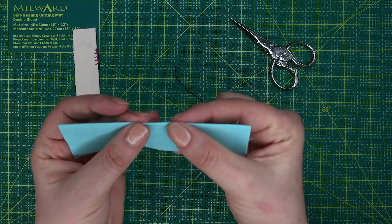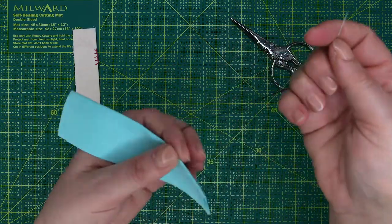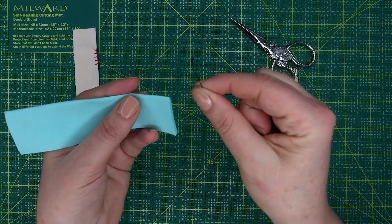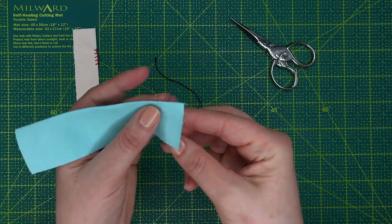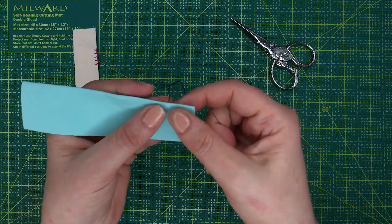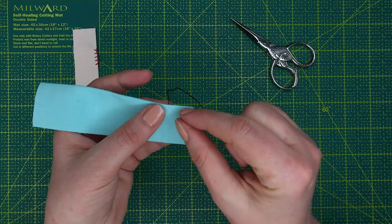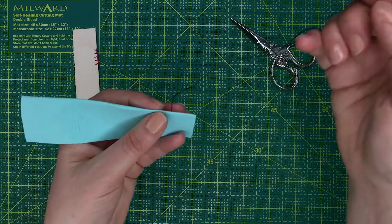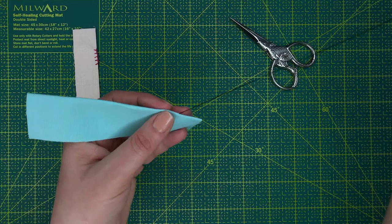Imagine this is two pieces of felt and I want to connect them together around the top section. With a knot at the bottom of the thread, you're going to go up in between the two pieces of fabric and embed the knot in between the two. If the two pieces are separate felt, you can work it into one side, but make sure it isn't seen from the outside.